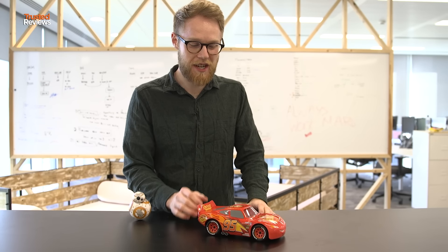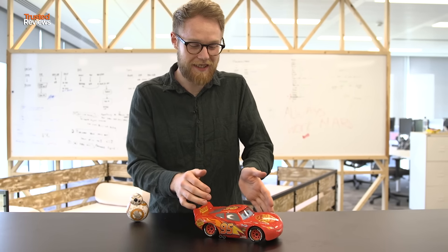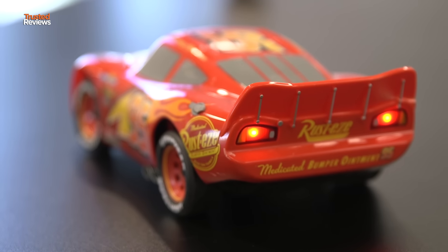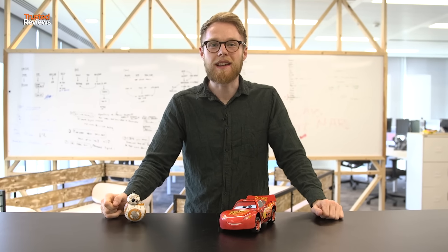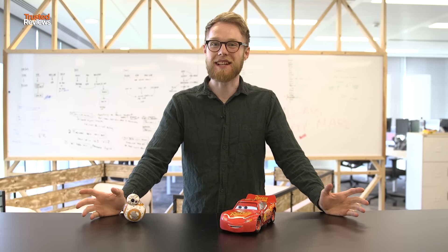It has five touch panels built onto the chassis, so you can touch him and he responds to it. He's also got working tail lights, and it's also got an ambient light sensor built in, so if you drive him under the sofa, the headlights will come on just like a real car.